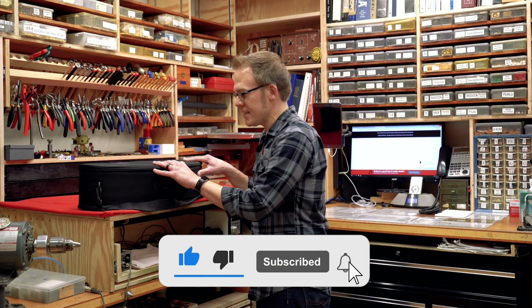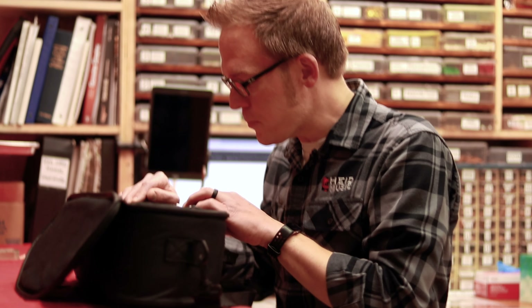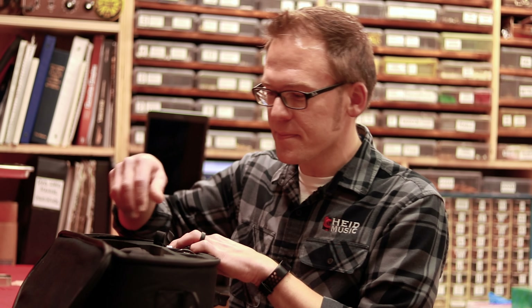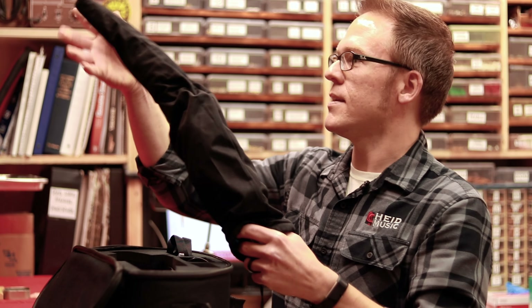It comes in this pretty nifty little case. Inside you see a power cable, a little neck strap, and there it is inside the bag.